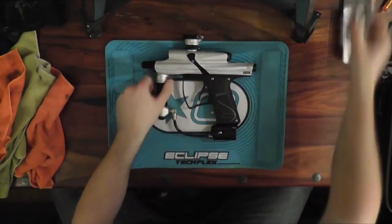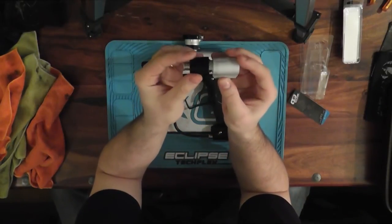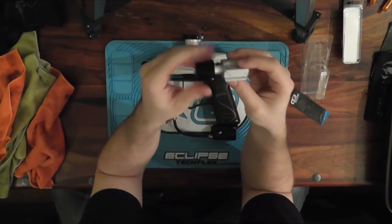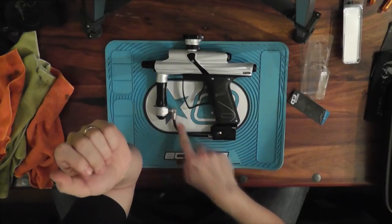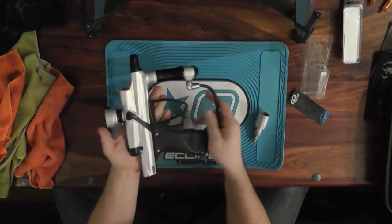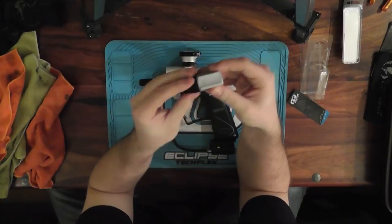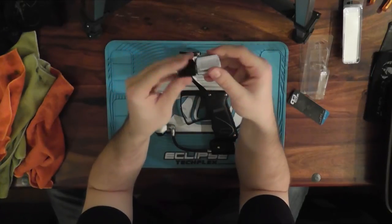Next up, the ASA - the stock ASA that they have on these things. A lot of people like them. It's really nitpicking - most people will know I nitpick the shit out of a lot of things. It's a macro line out the front, which a lot of people like - that way you don't have anything coming out the sides, and when you're switching hands there's nothing for you to get caught up on. It twists fine, it's not really difficult even when you have pressure.